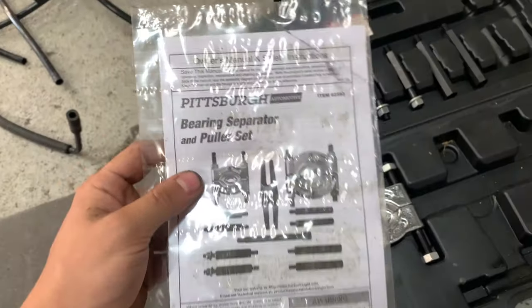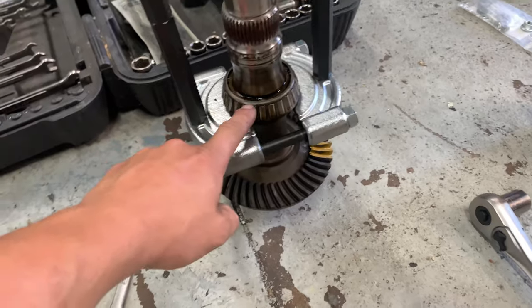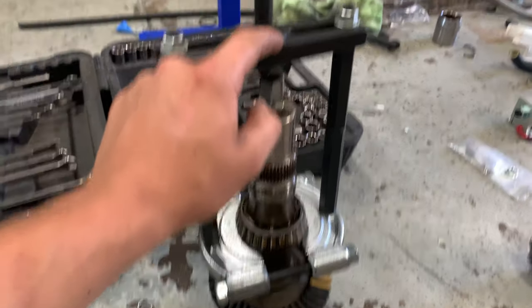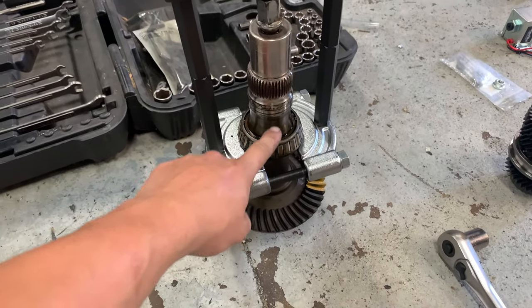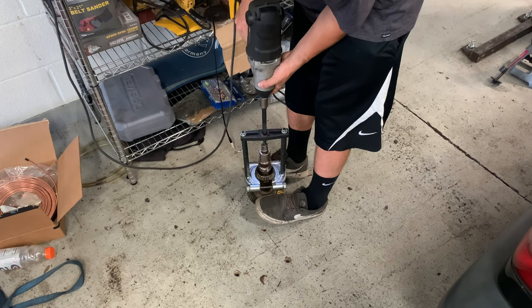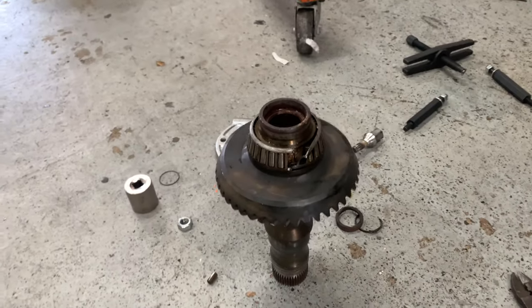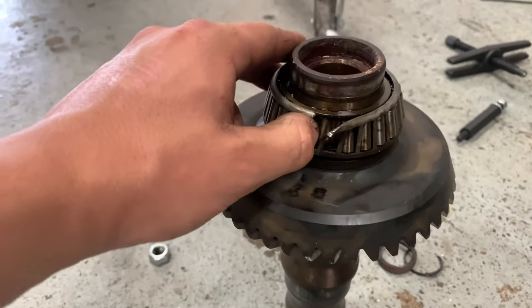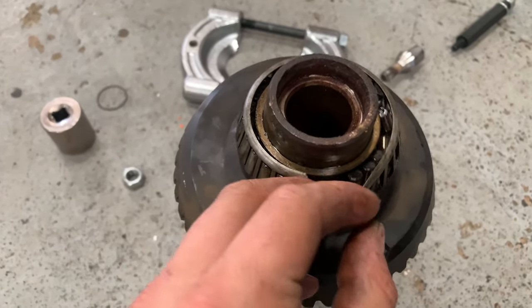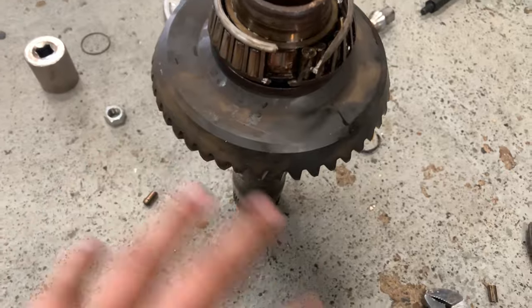First we're going to pull all the bearings off the ring gear and pinion, replace all those bearings and races, then check the backlash and tooth contact pattern to get a baseline. To pull the bearings out, you need a bearing separator and puller set. I got a Harbor Freight one and it works great. For one side you have to flip the puller around backwards so it clamps under the bearing correctly, then just turn it down to pull the bearing right off.